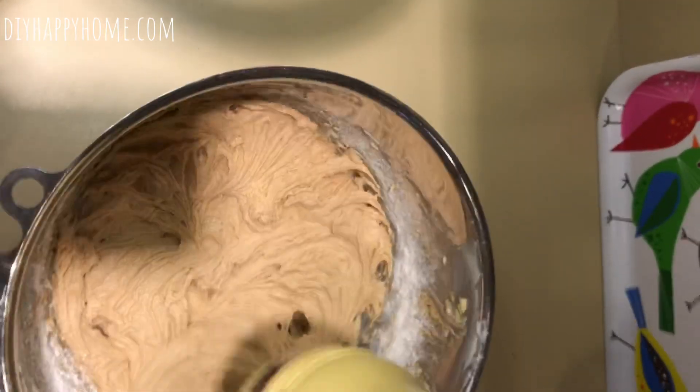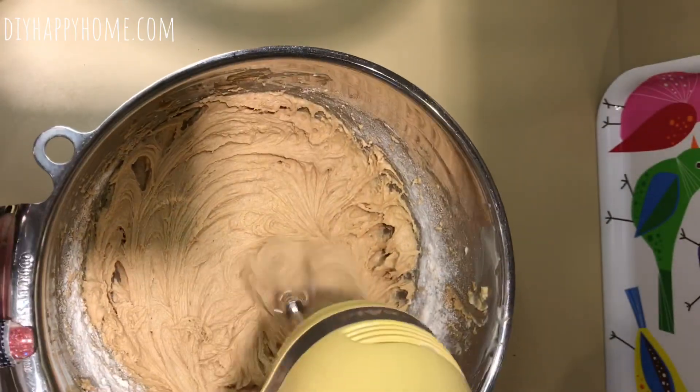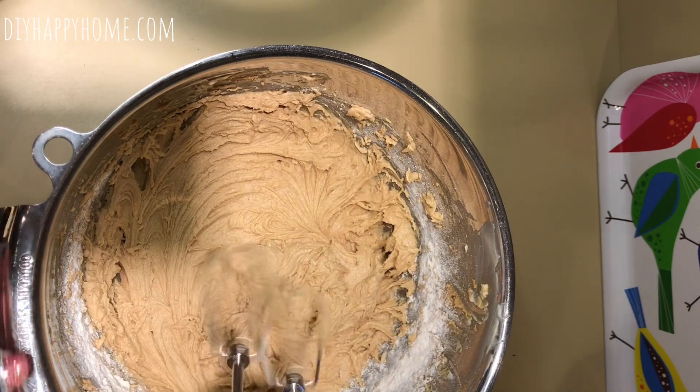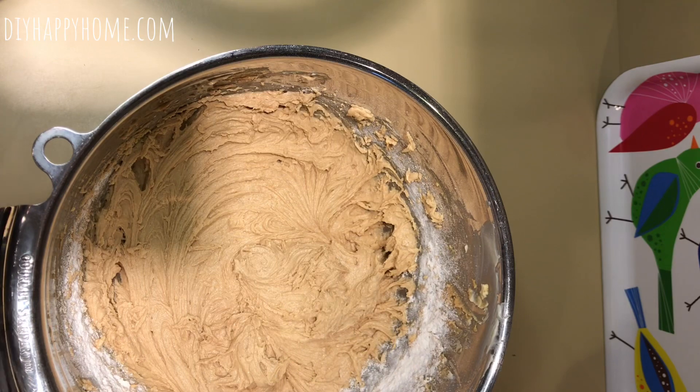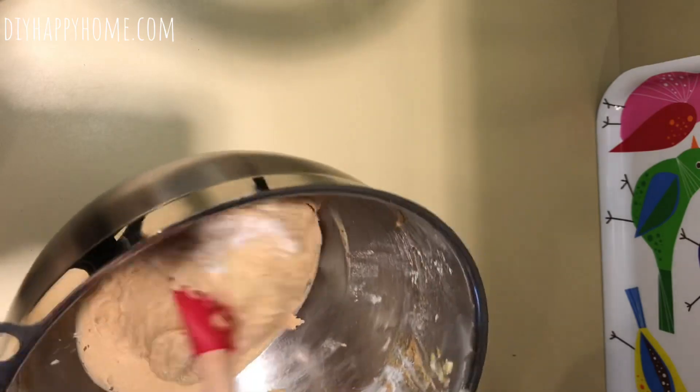It ends up with a pretty thick batter, as you can see. I'm going to hand-mix the rest in and scrape down the bowl to get everything incorporated without overworking the dough.